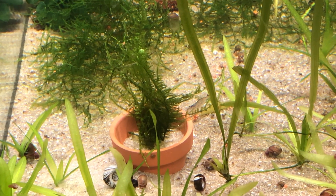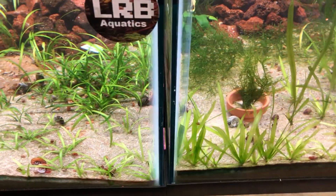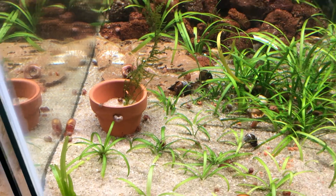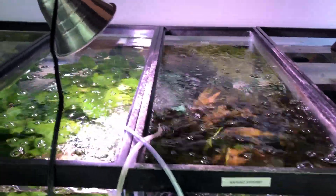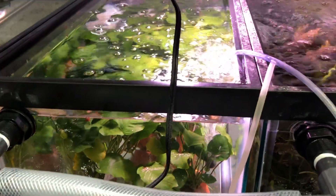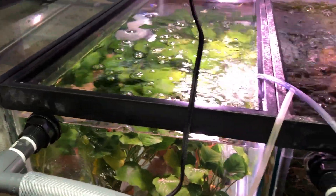This one is just me propagating out the Christmas moss — I'm just doing some testing in the middle rack. But this is the main section where I grow the plants out. These are all Anubias and they're just doing fantastic down here.